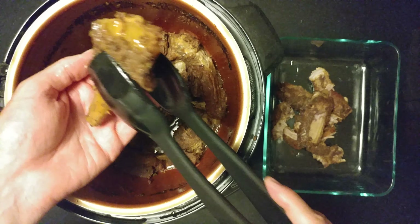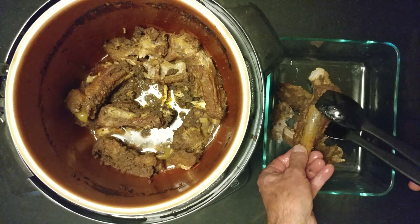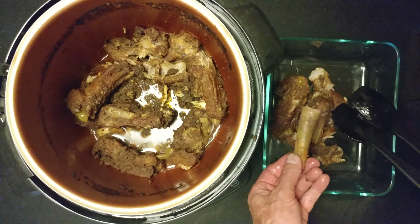Look at this — wait for it. Look at that, I just twist it and it falls off.